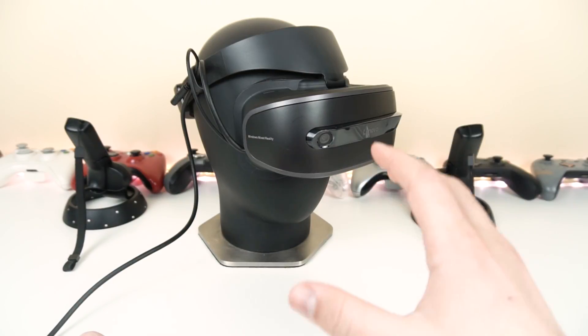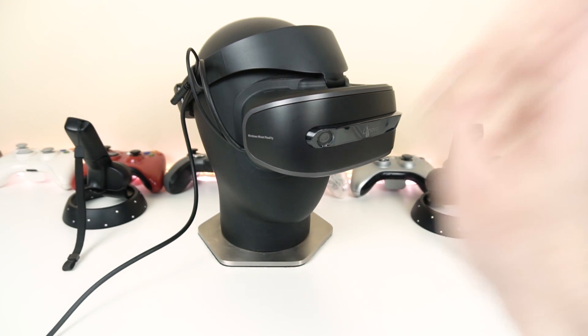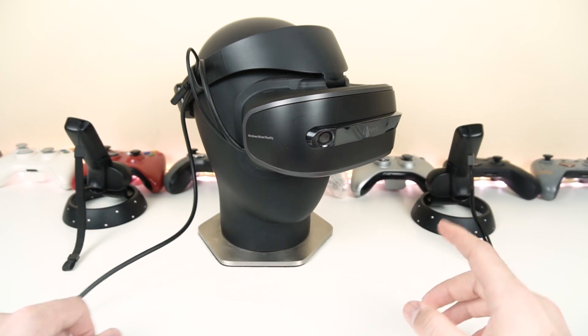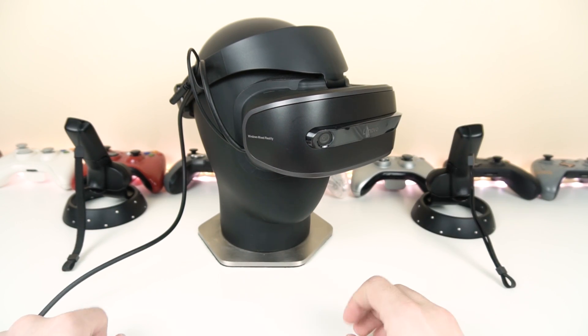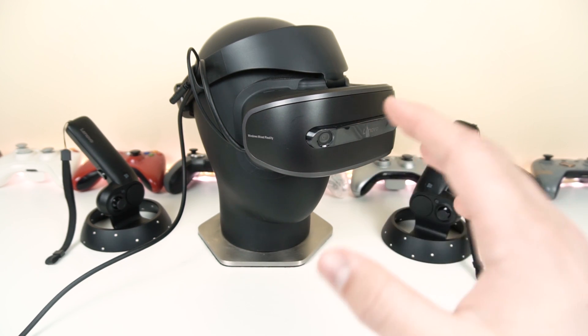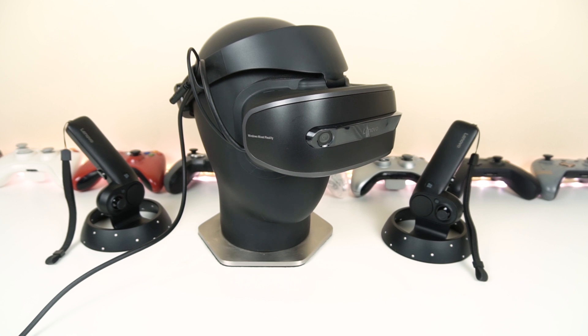With the price point you're getting this at, these minor issues shouldn't even be a concern — especially if it's your first headset. It's an amazing deal and I definitely recommend getting it if you can in the US or Canada. Overall this headset has impressed me a lot. And remember, you can run it on low-end systems, which is a big deal if you don't have a lot to spend.